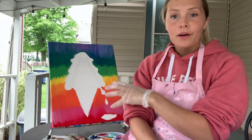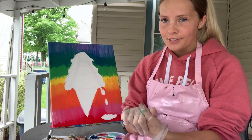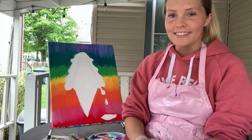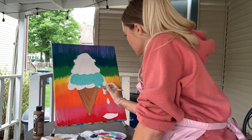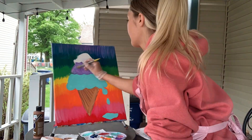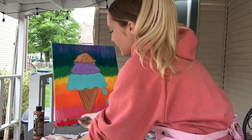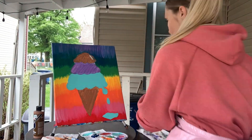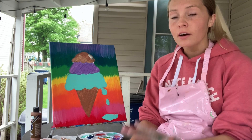Now that I have the background done, I'm going to let the background sit for a few minutes — it's like a tie-dye effect — and then I'm going to go right into the ice cream part, which is the main part of this painting.